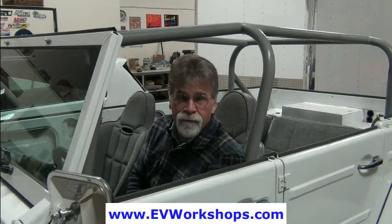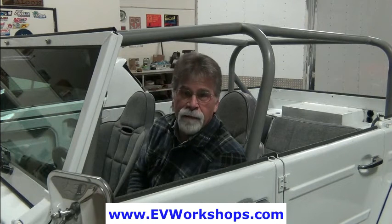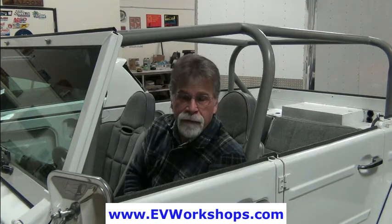Our big motivation was that we didn't want a bunch of vehicles on the road that people were doing themselves that weren't safe — and that we could possibly be collateral damage because they did something that wasn't too smart. So we thought it was in everybody's best interest that there was some kind of benchmark: that everybody converted vehicles in a manner that was safe, simple, and reliable. We've since added a fourth dimension to that, and that's affordable.